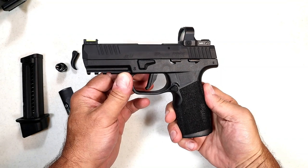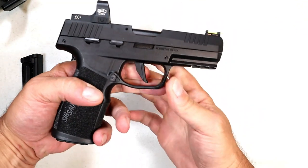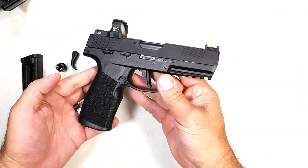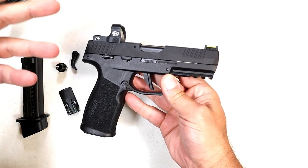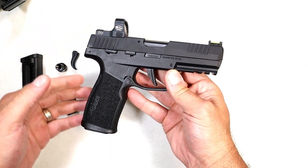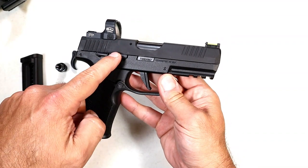Hey there friends, thanks for checking in. Today we're looking at the newer SIG Sauer P322, a compact 22 long rifle handgun that a lot of people were excited about. The Mosquito they had years back just didn't cut it — it didn't review well and people said it was unreliable. I think SIG changed that with the P322.